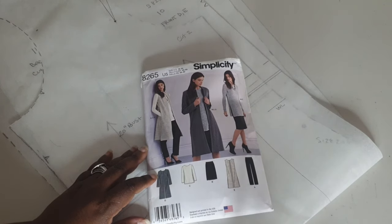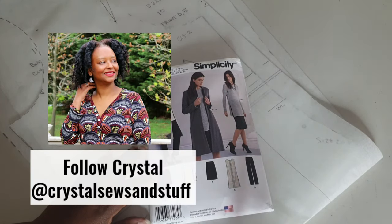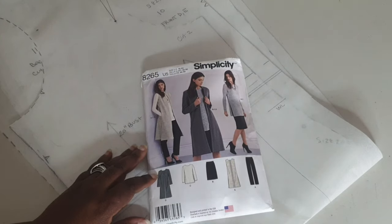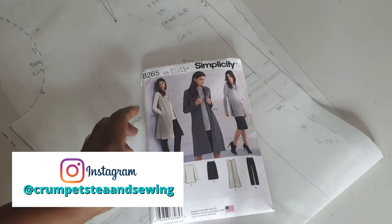In today's video I'm going to be sharing the very first episode of the Sew Wardrobe Series. This is a series I am hosting throughout the remainder of this year with the lovely Crystal — she goes by @crystalsewsandstuff. I'll include her link in the description box below to her YouTube channel, because she will be posting content pertaining to this Sew Wardrobe Series.